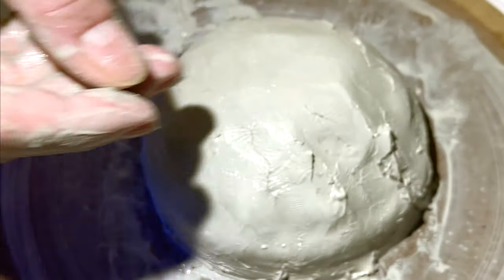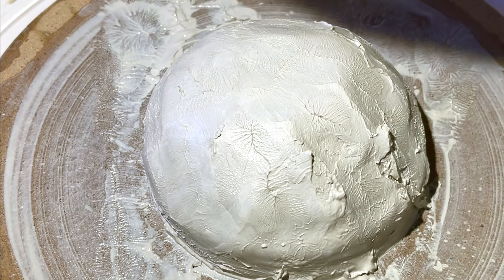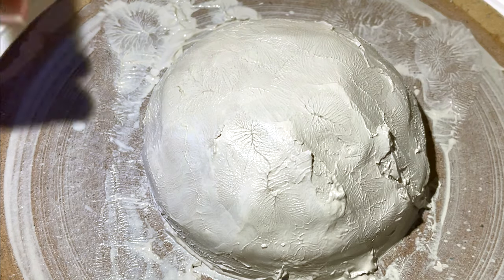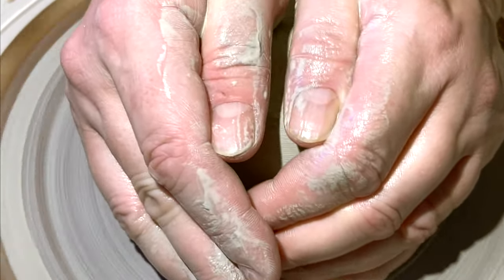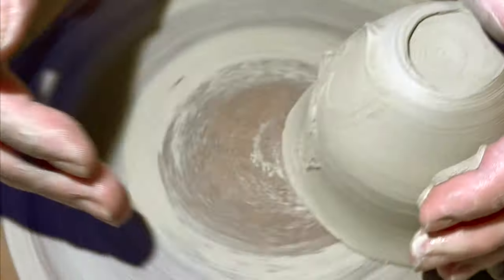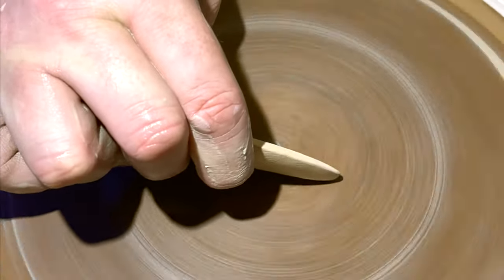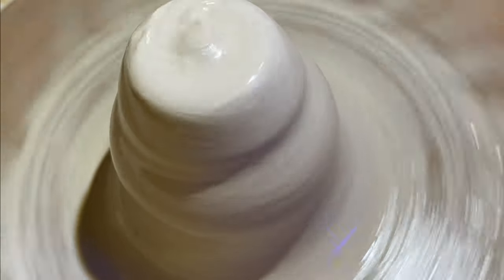Gotta take my ring off. Not too good, but we shall keep practicing. You push in to force the clay up and you let it do its thing. Keeps slipping off. Gotta get all that clay off. Raising up the cone — it's hard. Clay is a little hard.